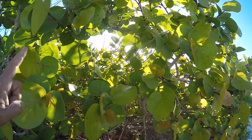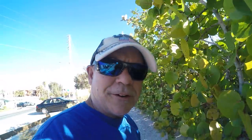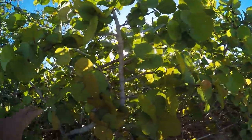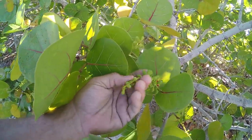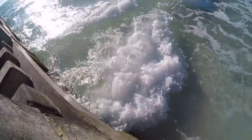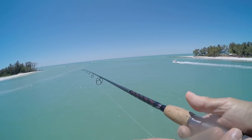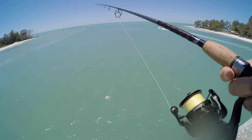You guys, these are called sea grapes. These are a plant we have here in Florida. Apparently people make sea grape jam or jelly or something. I've never had it — I've lived in Florida all my life and never had it. This sea grape plant right here has some little buds starting, all green. Alright, that's three casts and two fish — that's pretty cool. Let's see if we can get another.